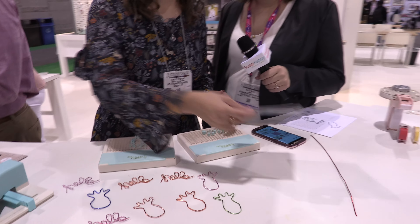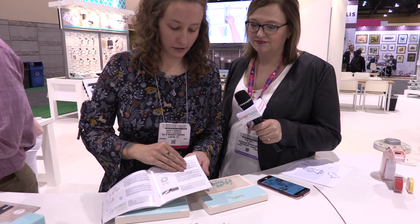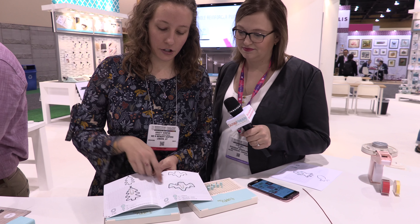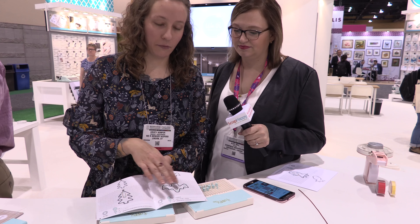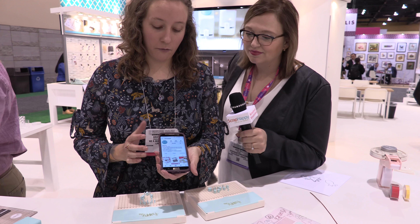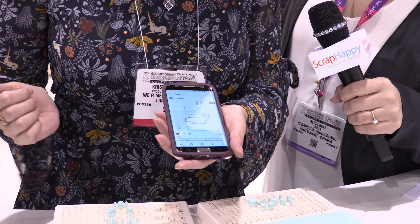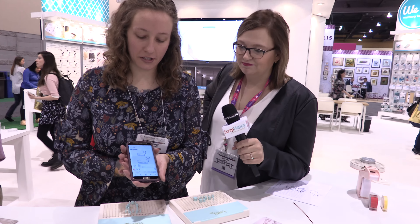It also comes with an instruction book that shows you how to use the tool and has about 20 different designs in it, showing how much wire you need, what pegs to use, and where to place them. We also have our Instagram account at We Are Happy Jig, which has even more designs — about 80 right now — including how-to instructions, and we'll continually update that with new designs.